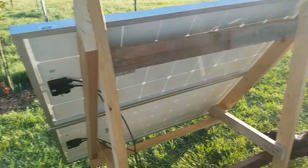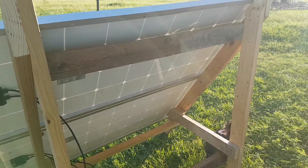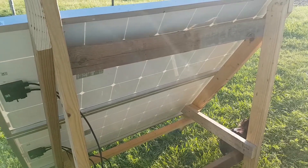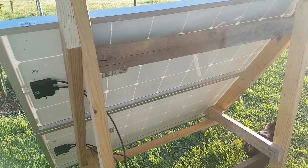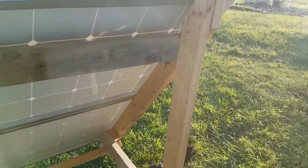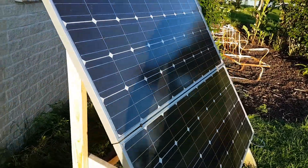It's pretty simple, and basically it just provides a little bit of power to keep your refrigerator going, keep a couple lights going when the power goes out — which is happening quite frequently lately.